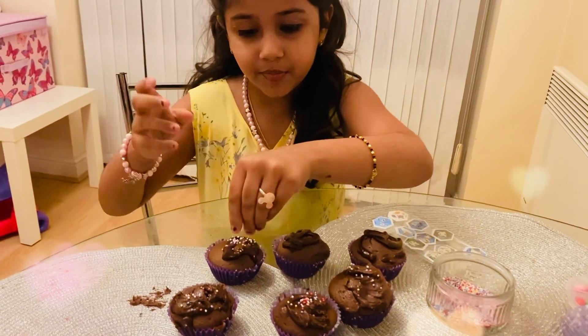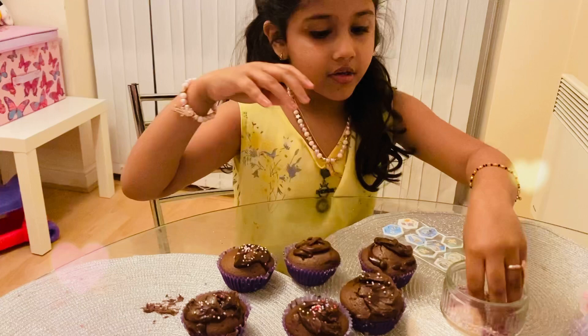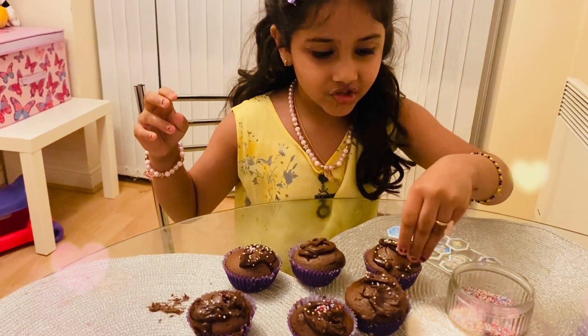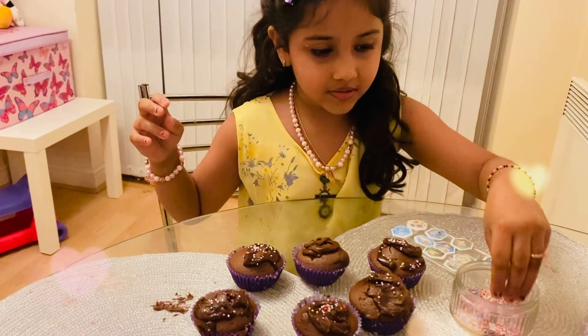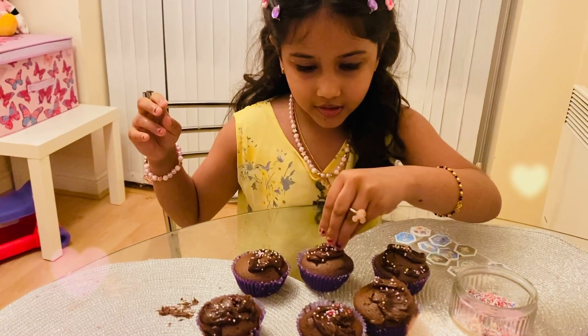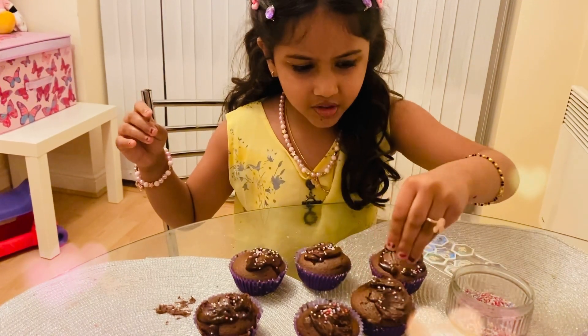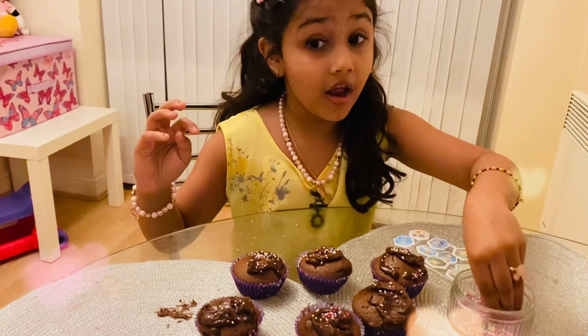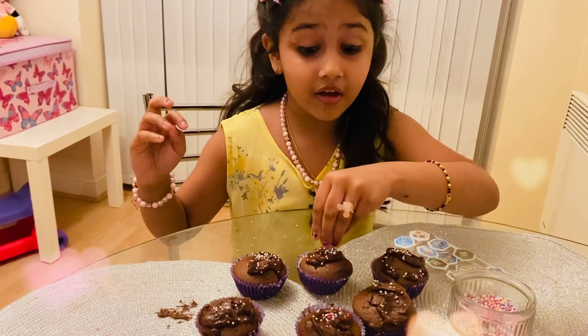So I'm putting the sprinkles on right now. There's some sprinkles there, some sprinkles here, then a little more sprinkles around here. I'm just going to put all of the sprinkles and then the leftover I'm going to eat because I love sprinkles.